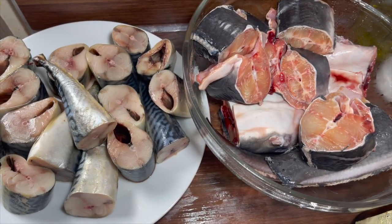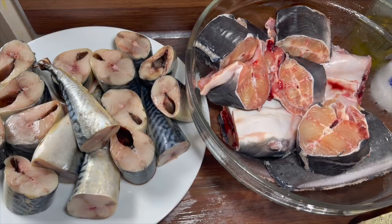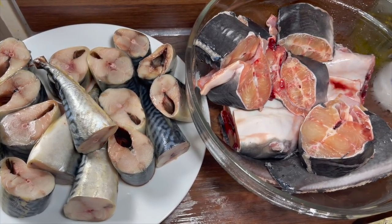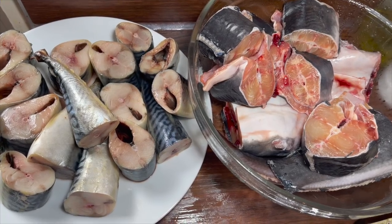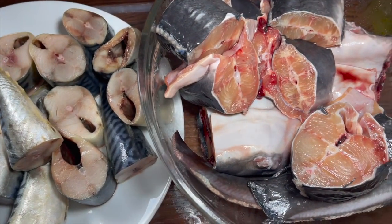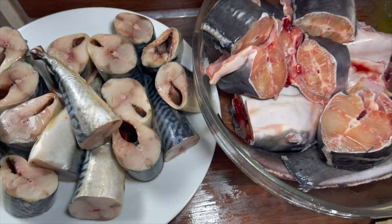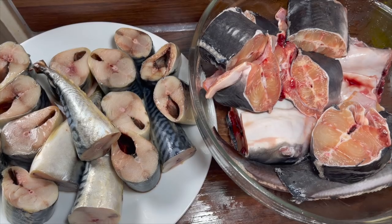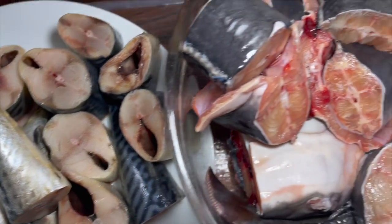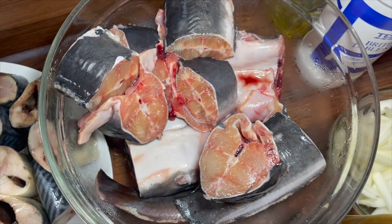Today I am making some nice fish in pepper sauce and I've got two types of fish, because this is batch cooking for the week. I don't like to eat one type of fish for the whole week — I get really bored of it. So we've got the mackerel and we've also got some catfish.